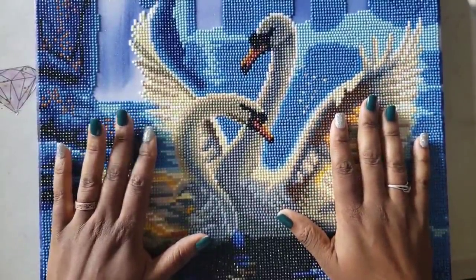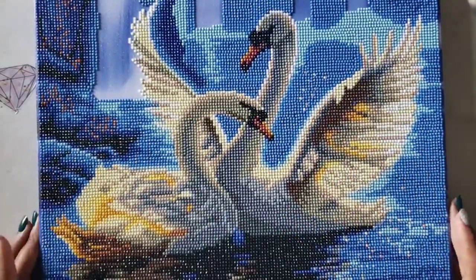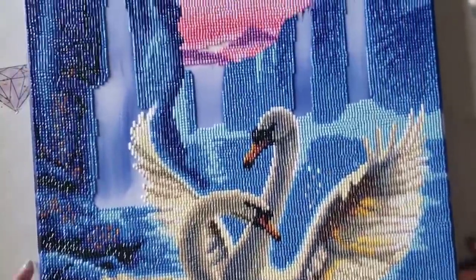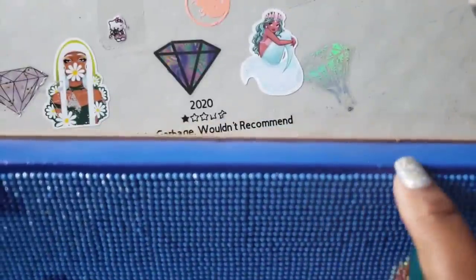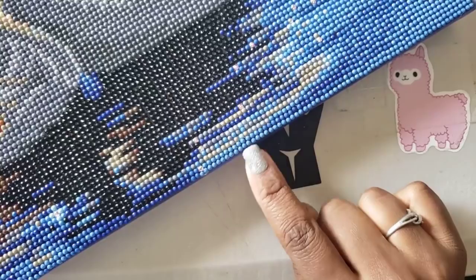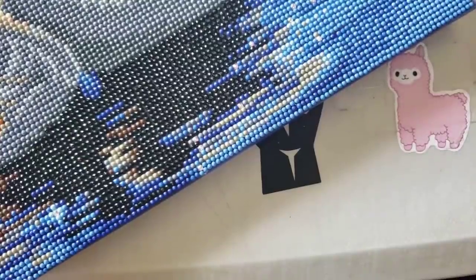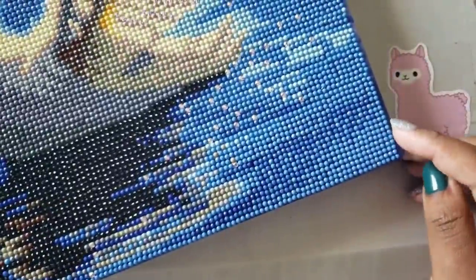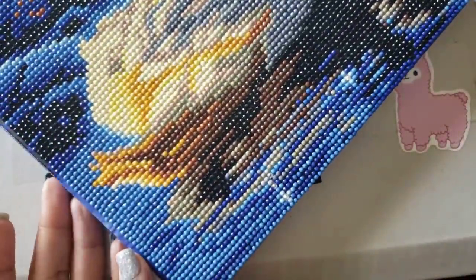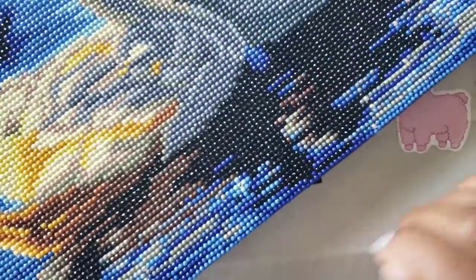For the most part I didn't have any problems completing this kit — the symbols were all very clear. One of the major issues I had was that when they put it on the frame, they didn't put it on straight. At the top there's a space, but at the bottom it comes down over the little ledge, so the diamonds are kind of hanging off the sides. There was space on one side but not the other, so they're literally hanging off the edge of the design, which made it a little awkward to get those drills to stay on.